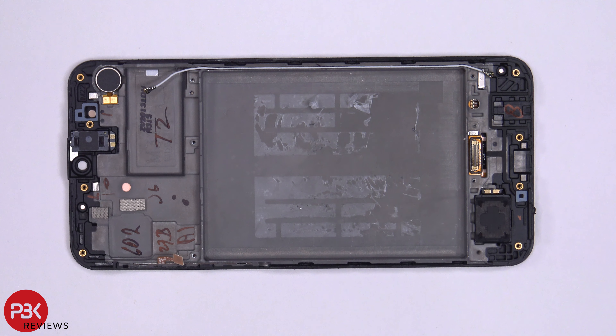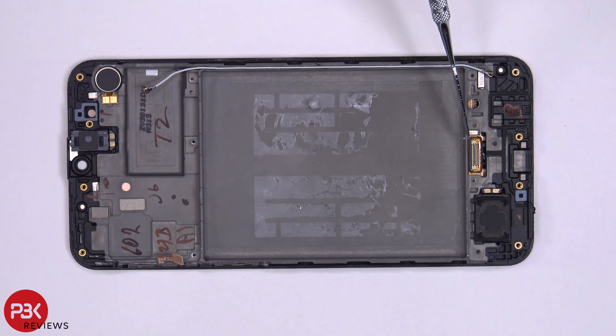At this point, you're pretty much left with the mid-frame, your loudspeaker down here, your earpiece speaker up here, your vibrator motor over here, and your screen cable is located over here.